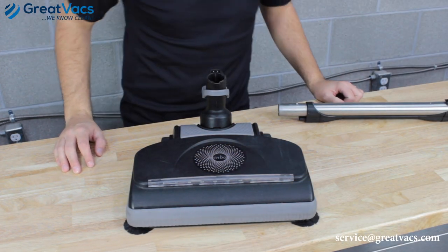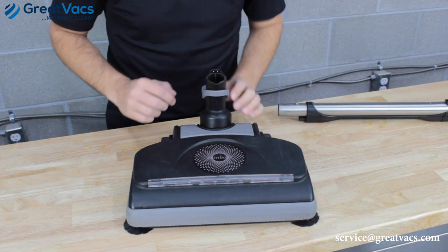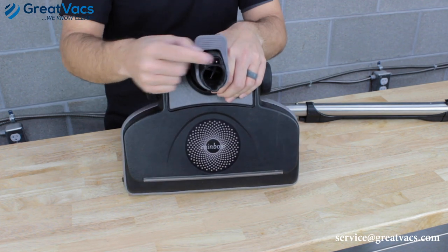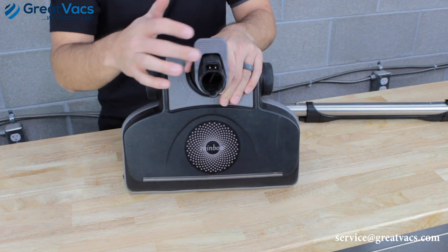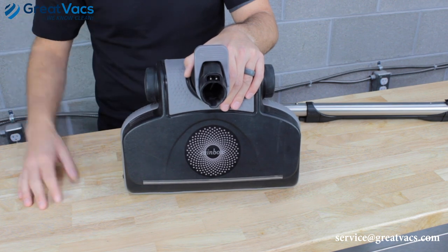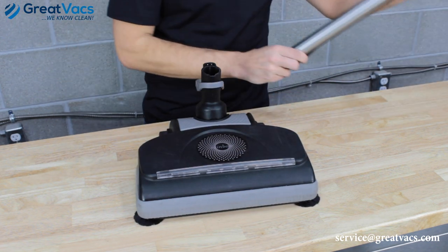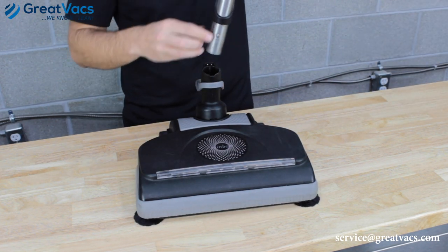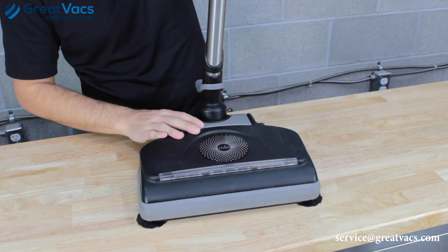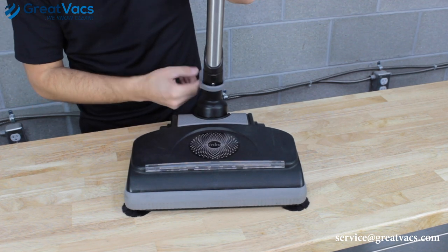We've got one more connection to check — on the power nozzle. The nozzle has a pivot piece that the wand locks into, with a hole for the button lock to engage, plus an electrical connection. Check these prongs: make sure they're not bent, no dirt or debris, no moisture. Then take your wands connected to the hose, line up the button lock and electrical connection with the pivot, and it should lock into place. Confirm the button lock is engaged and there are no gaps.